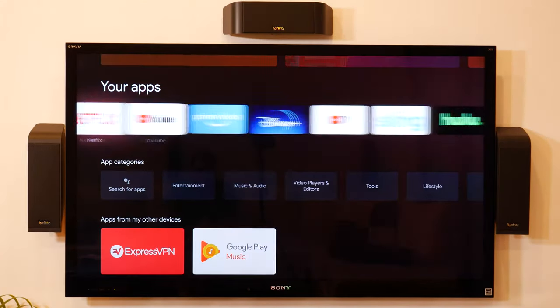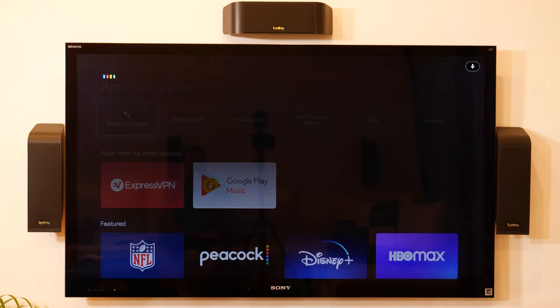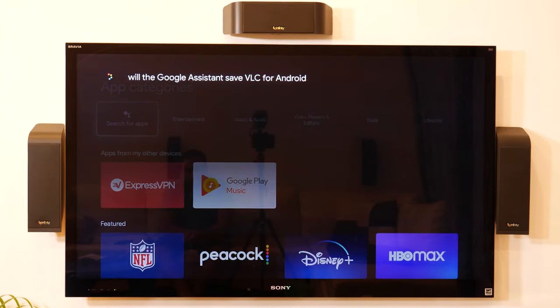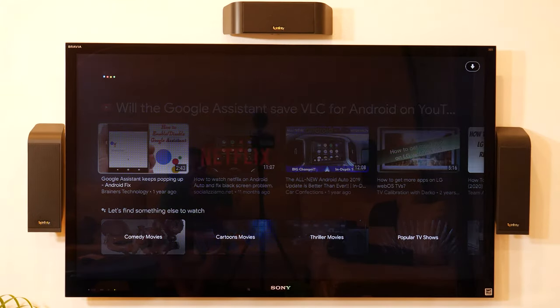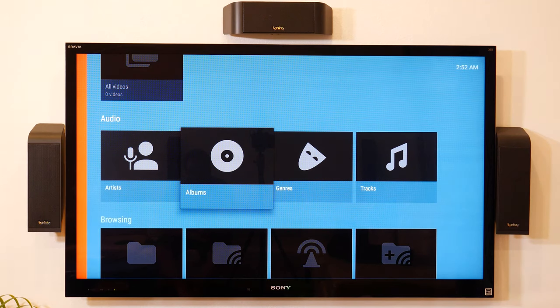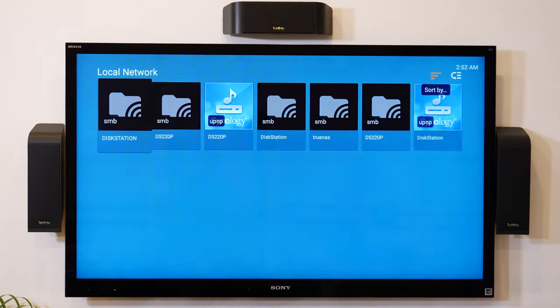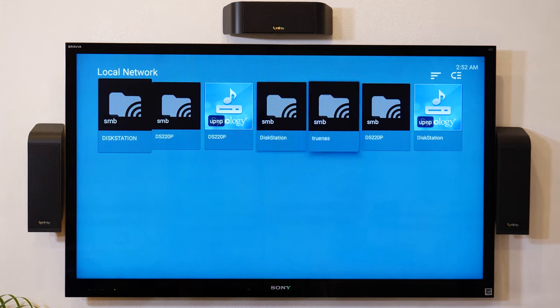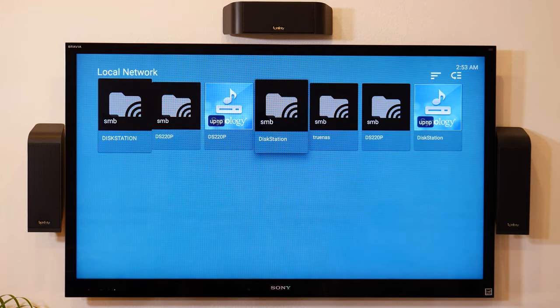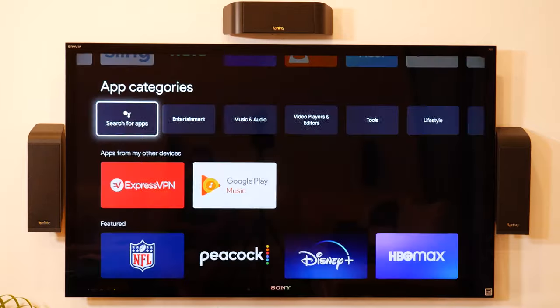You can install different apps and search for them with Google Assistant. For example, I can hold the Google Assistant button and say 'VLC for Android' and it opens it because I had it installed. If I didn't, it would take me to install it. VLC lets me go to my local network, select from my network-attached storage, and play a video. I just need to log in once and then it works.